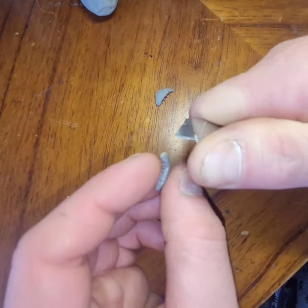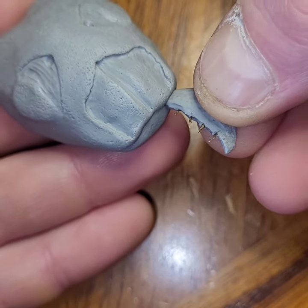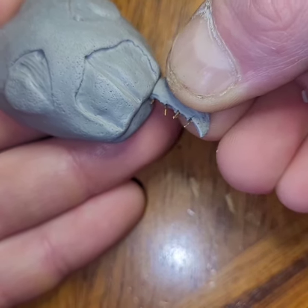So now I refine the shape of the mandibles, stick them into his face, make a little wormy dealies, wrap it around and blend it in.